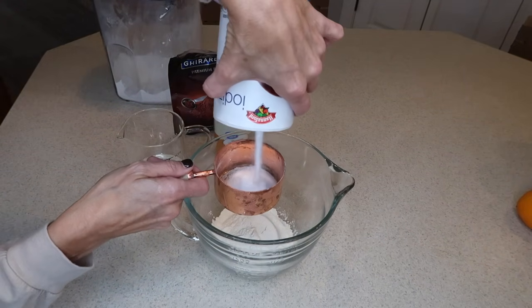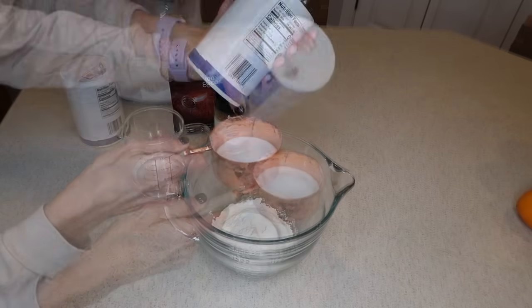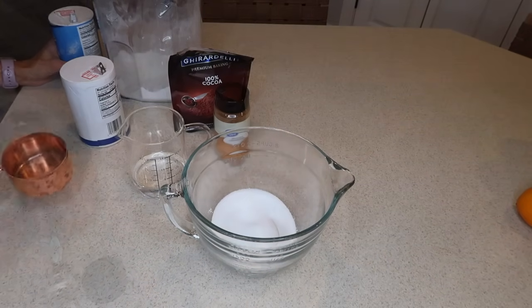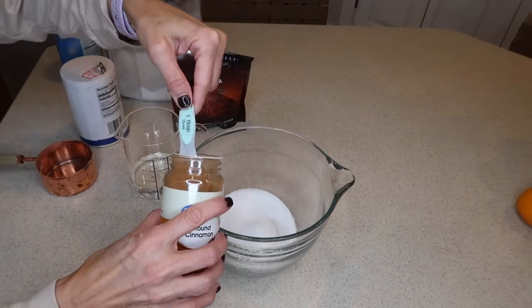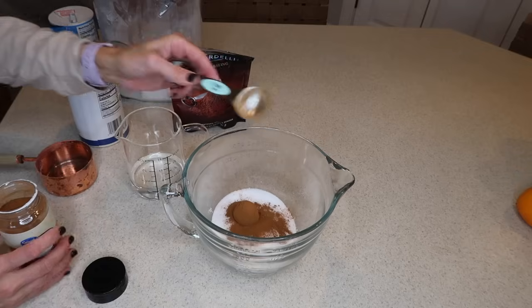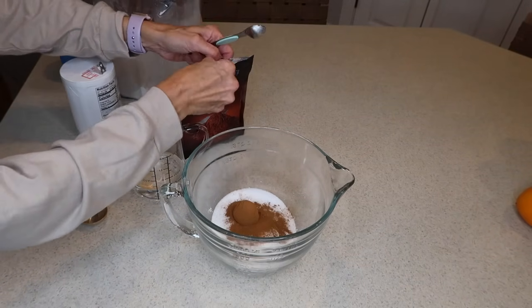Then, using a small gingerbread cookie cutter, cut out the gingerbread men. As you can see throughout mine, I didn't mix probably as well as I should have, so there's a little variation in the color. I personally don't mind that because I feel like it gives it a little bit more of a rustic look. But if you don't like that, just mix it a little bit better and that color will even out and mix right into the dough.